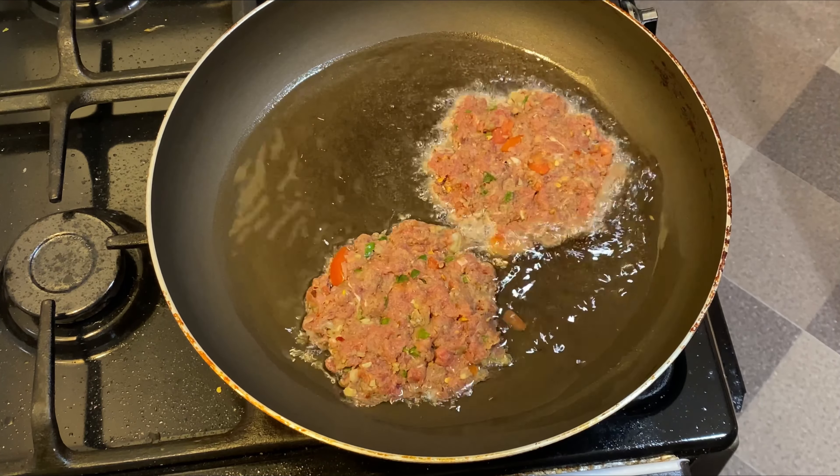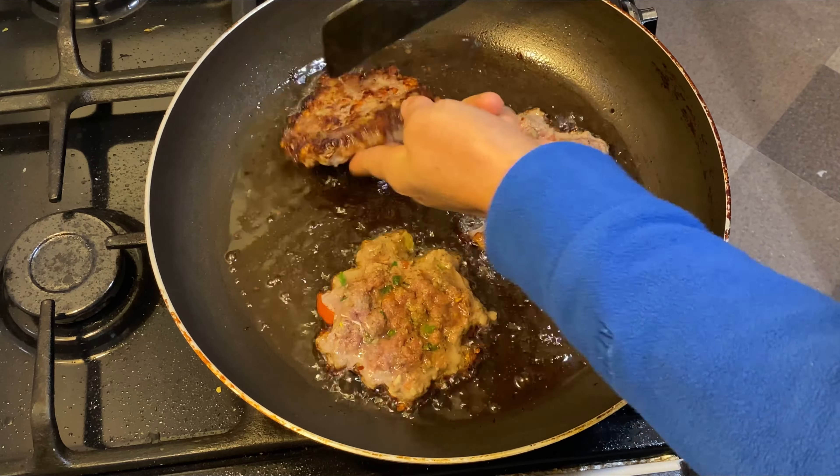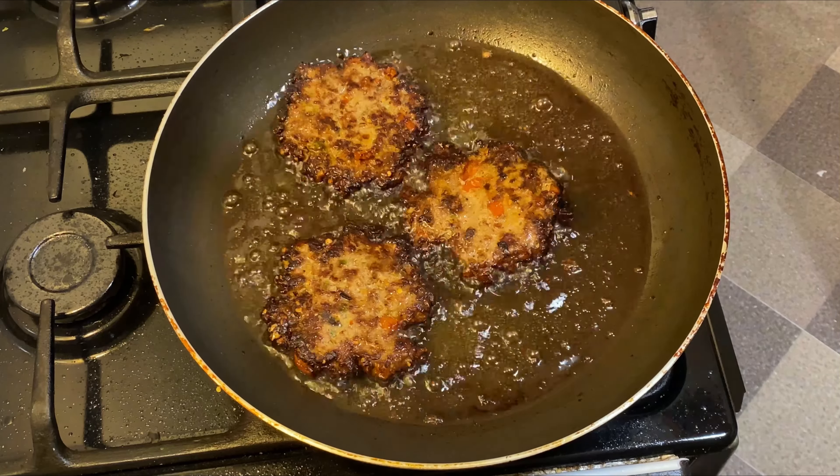We can put some water on the stove, then we can put some water in the oven. I'm gonna use this too.